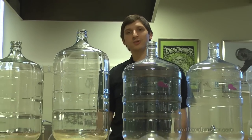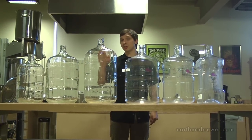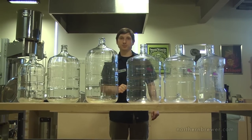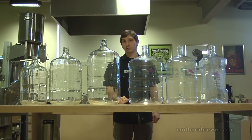Hi, I'm Joe from Northern Brewer. Today we're going to be talking about carboys, more specifically the pros and cons of glass carboys versus better bottles. Here at Northern Brewer we sell a variety of different sizes of the glass carboys and plastic better bottles. You can purchase them a la carte or get them with our Northern Brewer starter equipment kits.